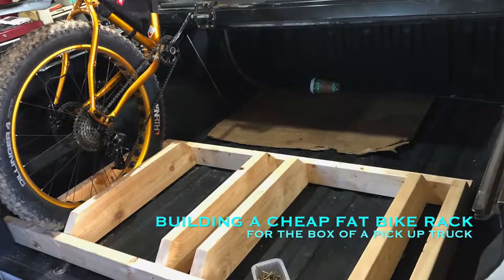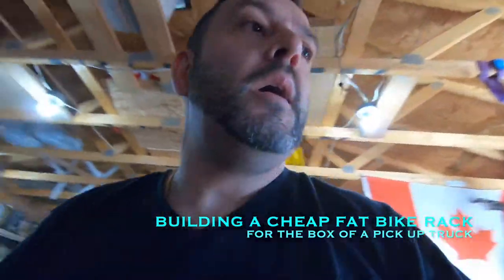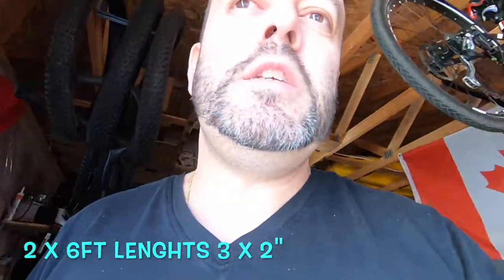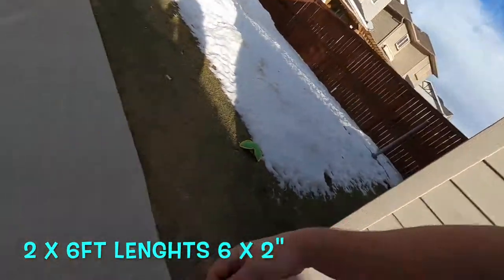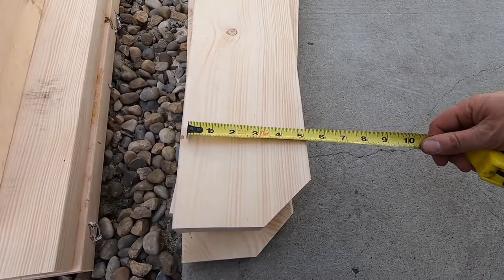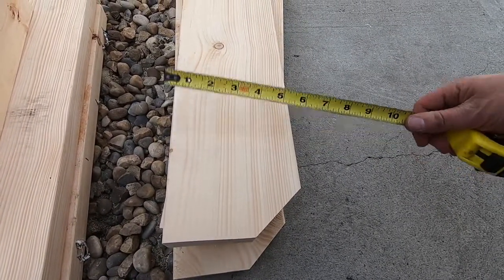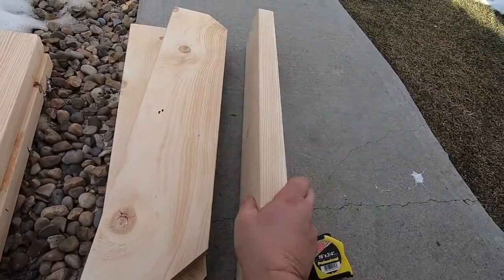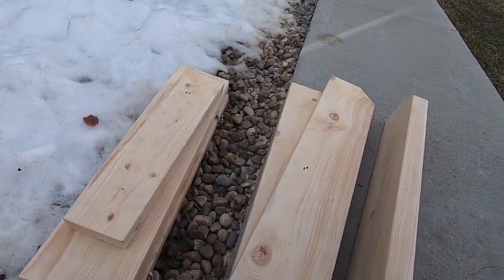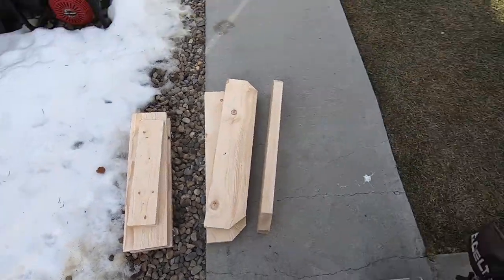I just quickly ran down to the hardware store and picked some wood up — two six-foot lengths of 3x2 and two six-foot lengths of what's actually five and a half inches wide and an inch and a half thick. The others are 3x2 as you can see there.